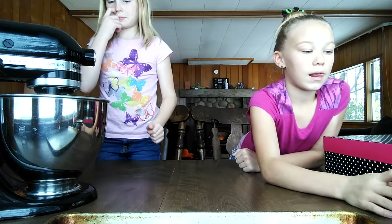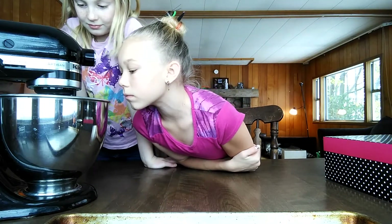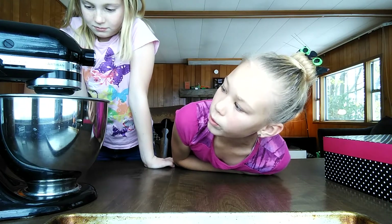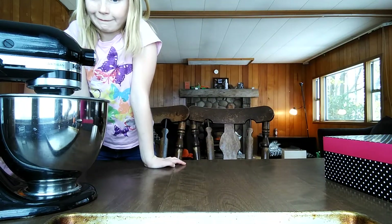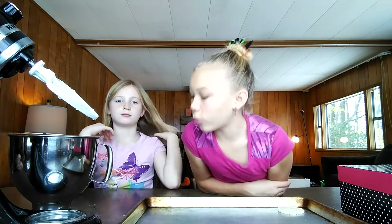All the way. Can we put it on four now? Okay. Now we've mixed all the flour and we're going to form the cookies.